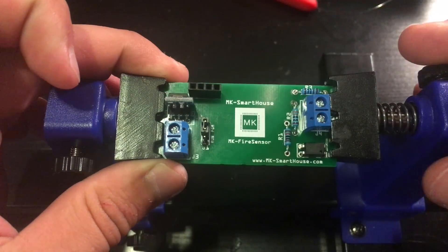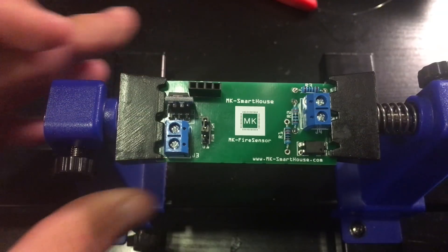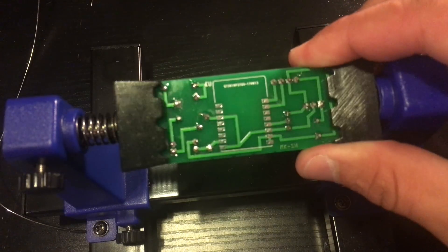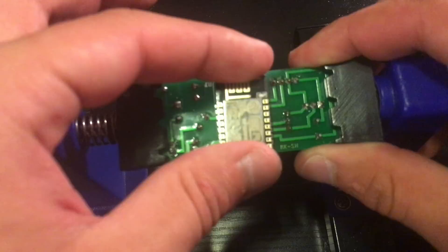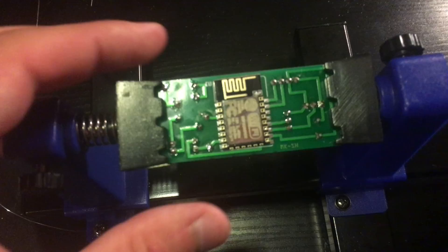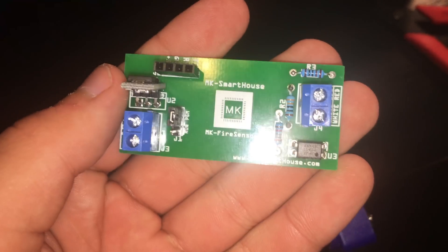Now we have one component left to solder and that is the ESP8266. It is on the back of the PCB, so flip it over. I recommend putting flux on every single pad of the ESP8266 and of the circuit board, and then solder it in.